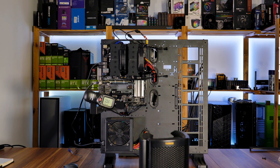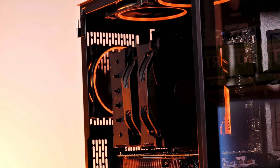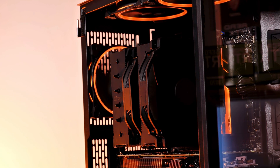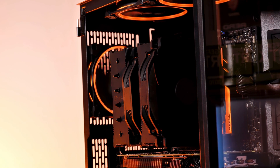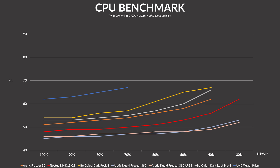We tested the NH-D15 on our usual bench table using a Ryzen 9 3900X locked at 4.36GHz and 1.4V vcore. Hitting the CPU with the fans at 100% speed, the NH-D15 managed to keep the CPU at 48 degrees C above ambient — 3 degrees less than the Arctic Freezer 50 and 6 degrees less than a Dark Rock Pro 4. The overall cooler is slightly bigger than a Dark Rock Pro 4 or Freezer 50 and uses dual 140mm fans, but that's a hell of a difference. This thing competes with the Phanteks Glacier 360. Lowering the fan speed in 10% decrements really didn't change anything — the D15 beat absolutely everything, and the only coolers I have that beat it are my top-of-the-line 360mm AIOs.